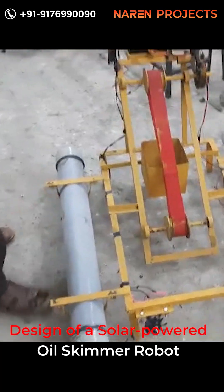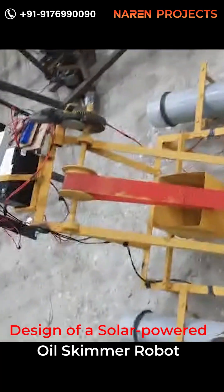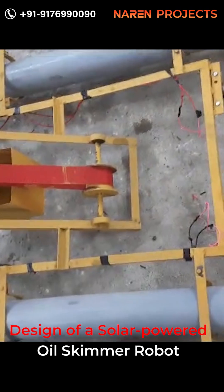So this is the transport car — solar covered oil skimmer. The frame has been made of mild steel angle frame standard.